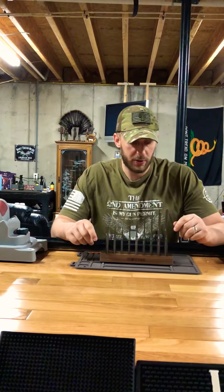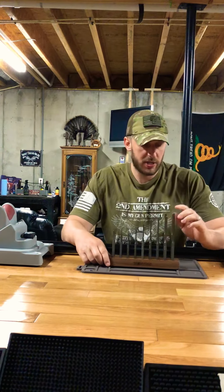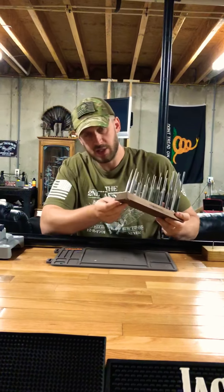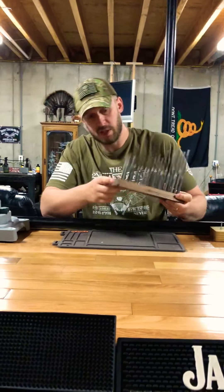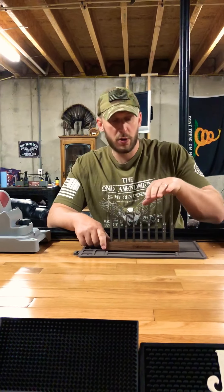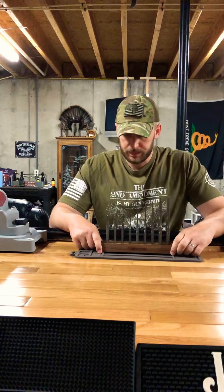It's a really nice punch set and I would recommend it to anybody wanting to do any work on their guns. It's an 18-piece punch set. It comes with this stand — a really nice stand. Each punch is marked with the size, and it's got non-slip rubberized pieces on the feet on the bottom so it won't slide around. On the back row you have all your flat punches, and on the front row you have all your roll punches so you can get all the roll pins out without damaging them.